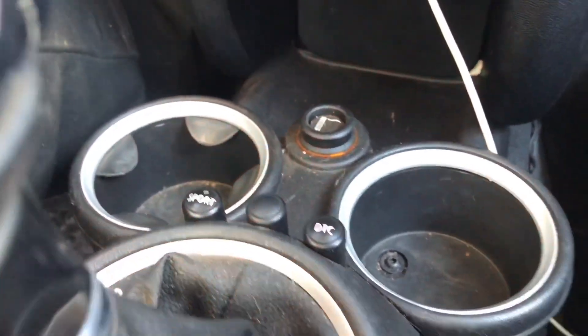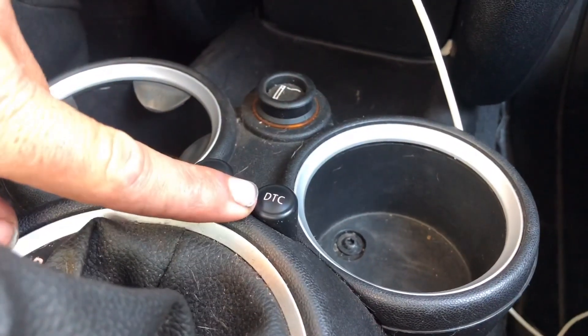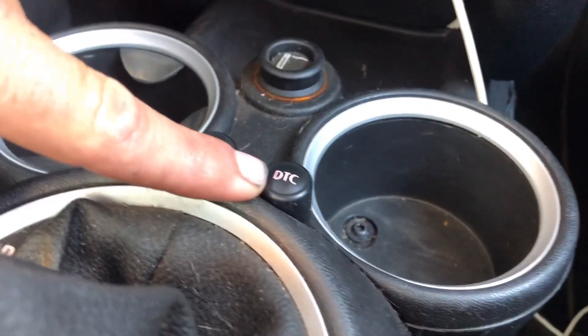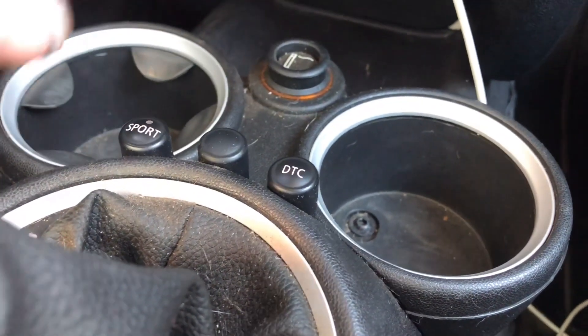The DTC button is right here. If yours says DSC, it's the same button in the same spot — it's on the opposite side of your sport button, right in front of your shifter.